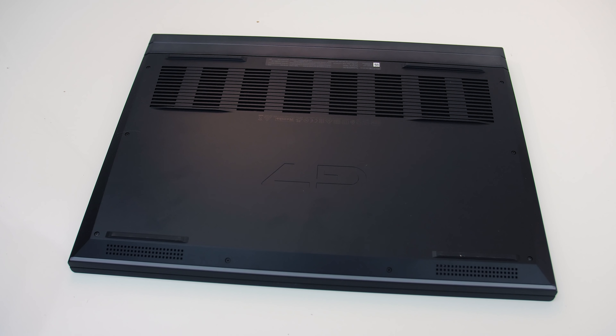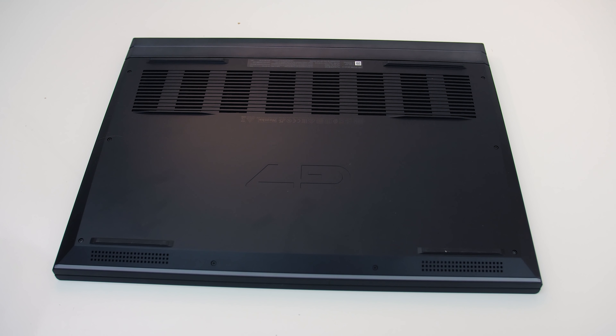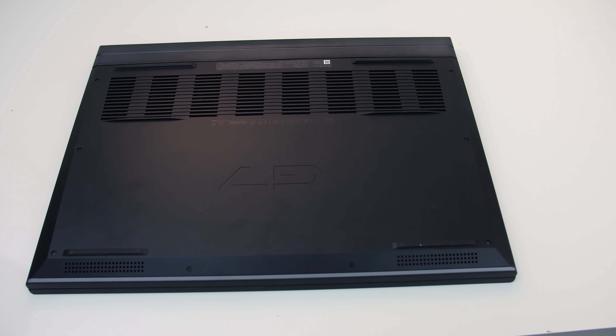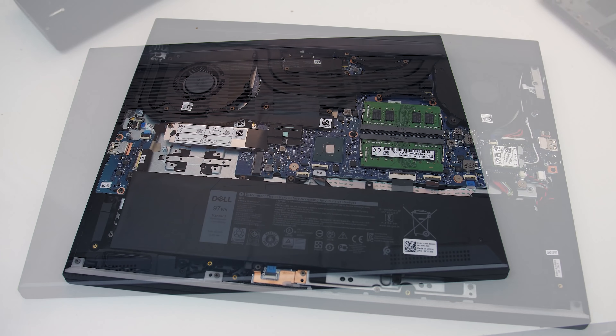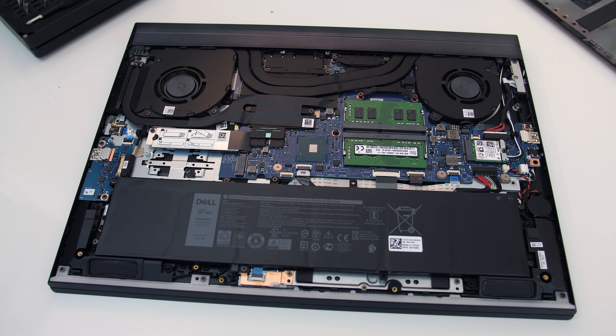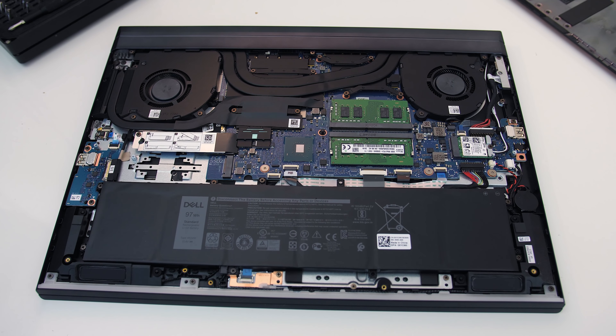Underneath has some air intake vents towards the back. Getting inside was easy — just remove 6 Phillips head screws, then undo the two down the front corners which don't come out of the panel; they instead raise it up for easy access. Inside we've got the big battery down the front, two M.2 storage slots above it to the left, and two memory slots in the middle with dual channel memory.